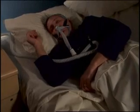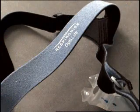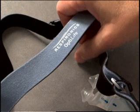Once the mask and headgear have been properly fitted for seal and comfort, the OptiLife interface can be put on with one hand. To place the mask on with one hand, take hold of the headgear where the Respironics and OptiLife names appear on the back.